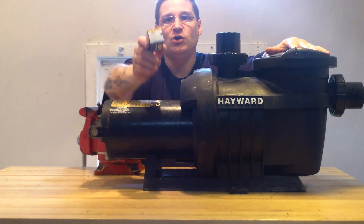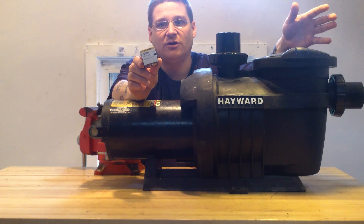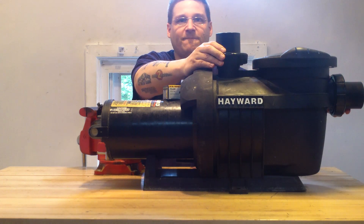We're also including a new replacement seal — this is an ozone salt seal, so if you have a salt water system or you want to just keep an extra seal on hand, we're throwing this in at a $50 value. The Hayward Northstar also comes with quick disconnect unions and O-rings; there's one at the top here and one at the front.